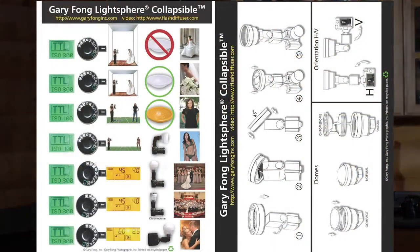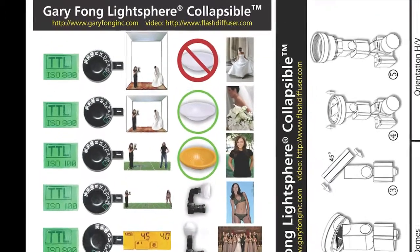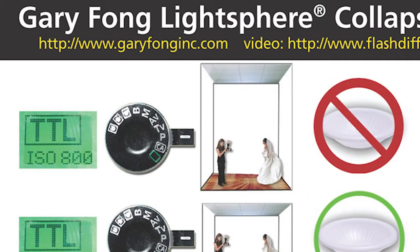Just like on your instructions, it'll tell you to put your ISO on 800 for indoors, and then the light sphere straight up without a dome. As you can see here, not only do we have a high ceiling, it's a black ceiling. So oftentimes the question is: how's the light going to look if you're in a really high ceiling or a black ceiling? And this is going to be the answer to that question.